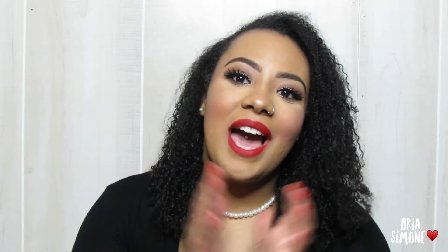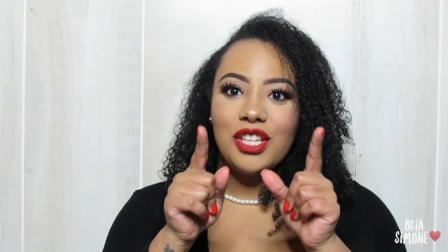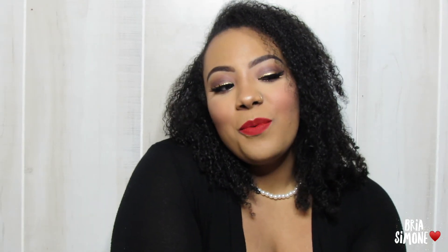Alright guys, so that is it — this is the completed look. Very simple, very easy, very glam holiday look. And that Stunna Lip Paint — honey. Don't mind my hair, it has a mind of its own because it is raining outside. I hope you guys enjoyed. All the makeup I used today will be linked down below in the description box, so make sure you check that out. Go ahead and give it a thumbs up if you enjoyed this tutorial, and subscribe if you're not already. Also if you're not following me on Instagram, it is at underscore Bria Simone underscore. I hope you all have a wonderful holiday season and I'll see you in the next one.